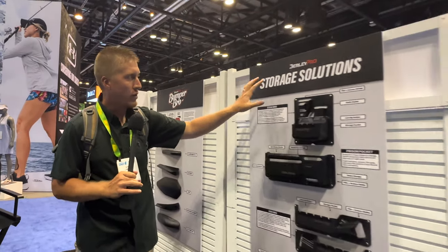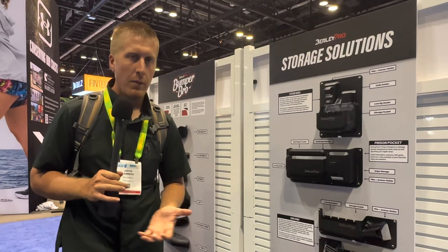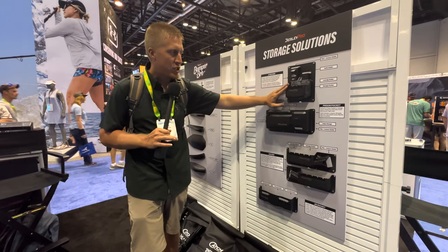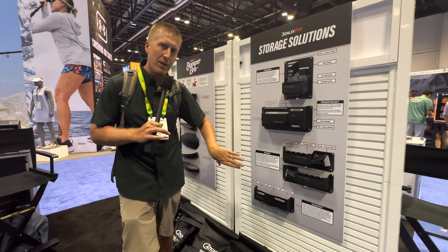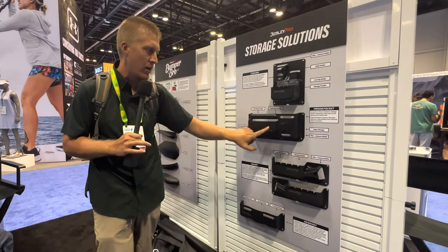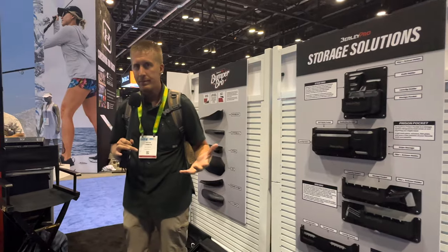Coming over here to Burley Pro storage solutions — a lot of kayaks just have little bungees on the side where you throw your gear. Some people want to be more organized and have specific spots for their tools, like pliers. So they have the Stow Bro. They've got several different models here, and they all mount right to the side gunnels of the kayak, expanding your usable space. You can put a small tackle box, fishing lures, pliers — whatever you want. They have a whole bunch of different solutions.